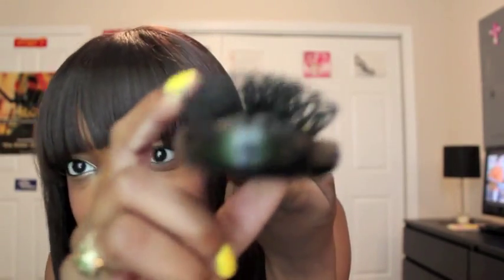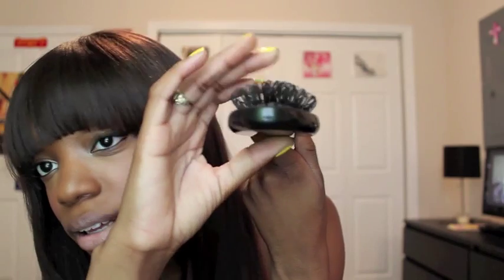They also gave me a free wig brush because they messed up the order. It's one of the ones with the loops — I don't know if you can tell, but it has the loops in it. It's my first loop brush and I really like it. I really like the color of the wig too.